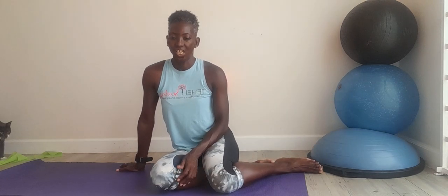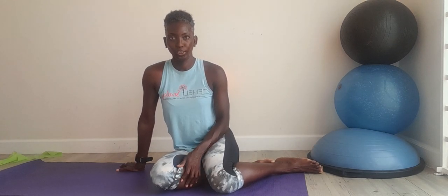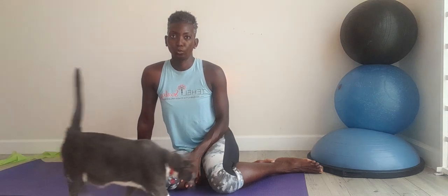Hey, it's me Tihili. Welcome back. Today I am going to demonstrate a plank shoulder tap.